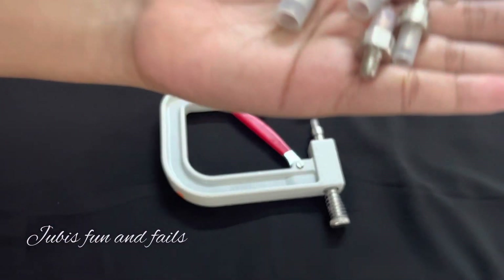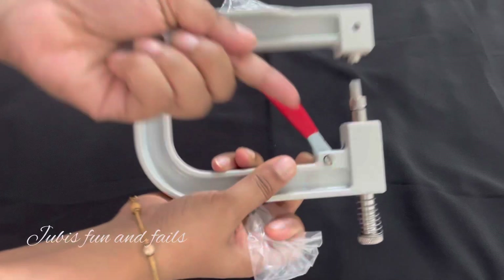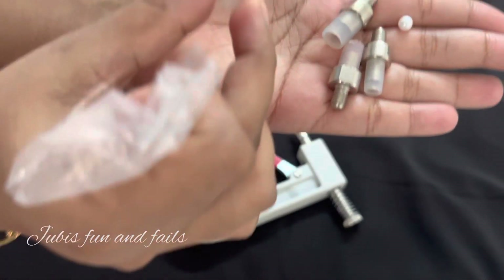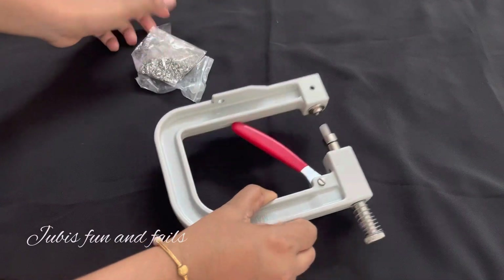The beads are attached to the beads. We will attach beads to the beads.